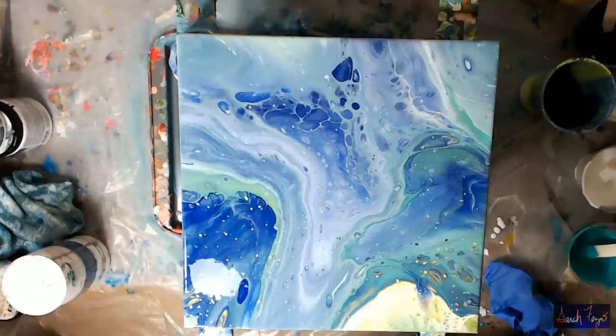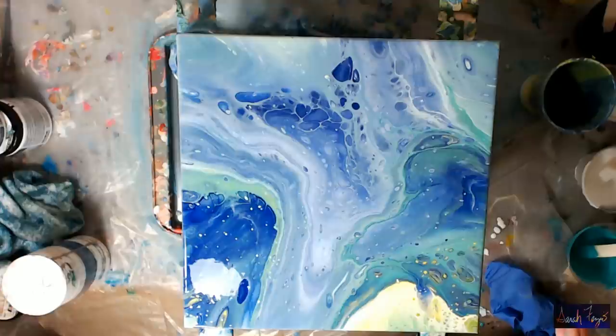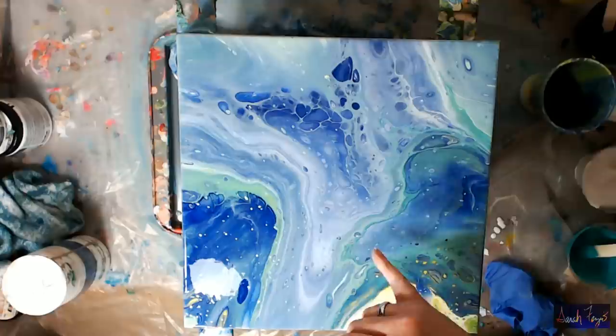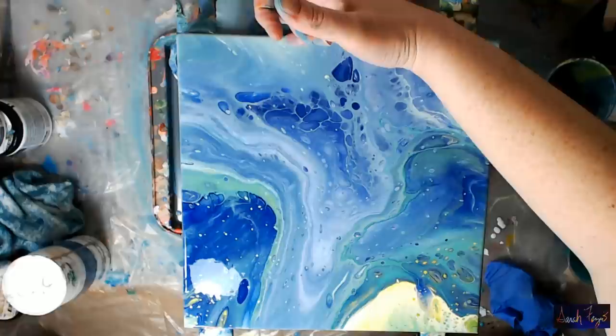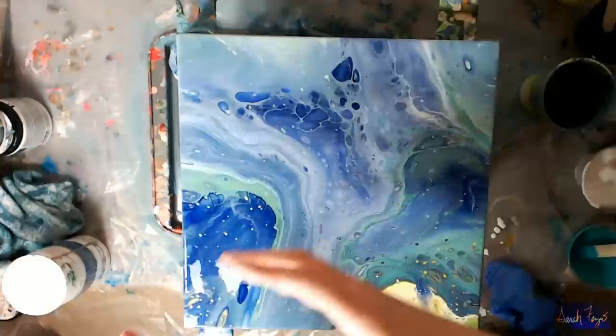I feel like the cells kind of appeared on the edge because they dripped down, but the whole side is covered, which is really nice — it won't ever need to be framed. The way to really see if cells form is to fast-forward it and then go back and look. So it's possible this is going to continue to change.